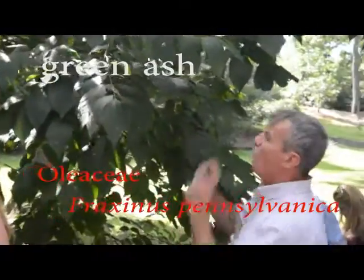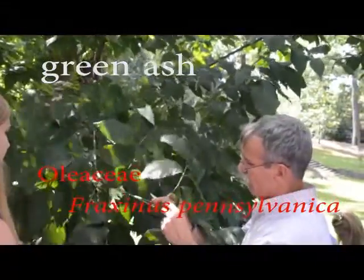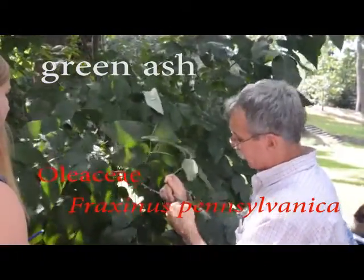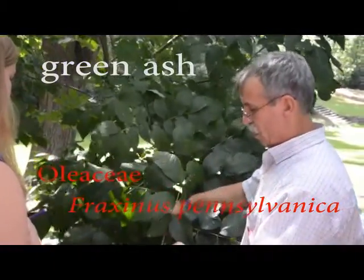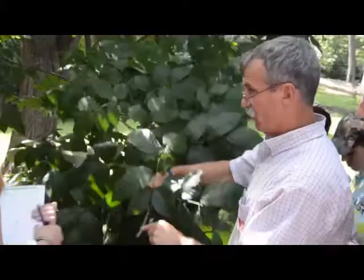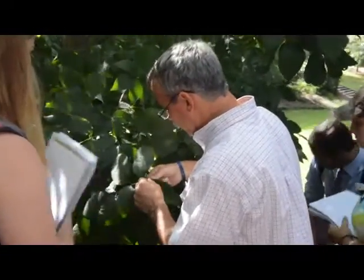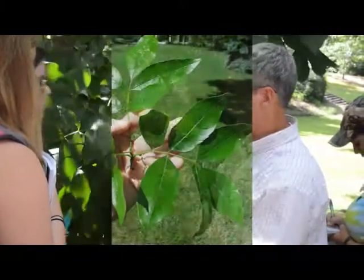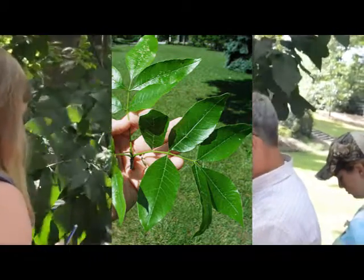So this one is opposite compound. I pulled these off last week right here. I break this off and there is a brown bud sitting right above where the leaf came from. And if you look as hard as you can, in here, there's just nothing there. There's no bud there. So that is a leaf — a compound leaf.